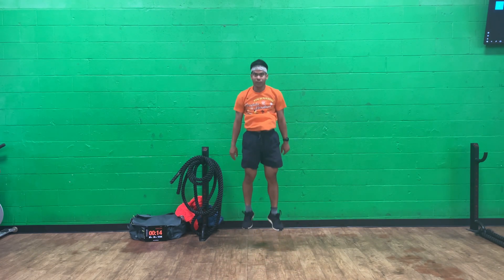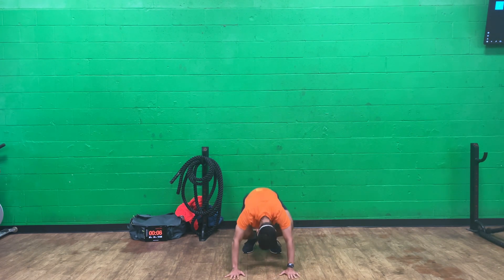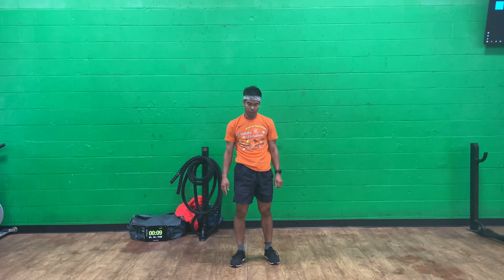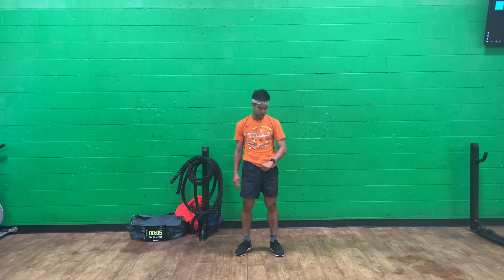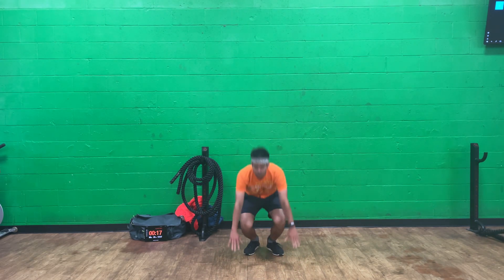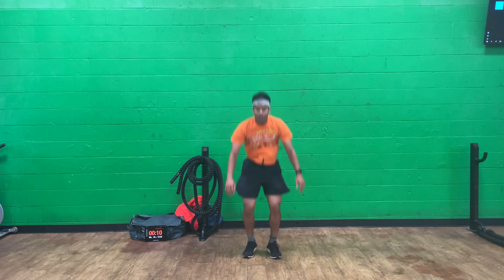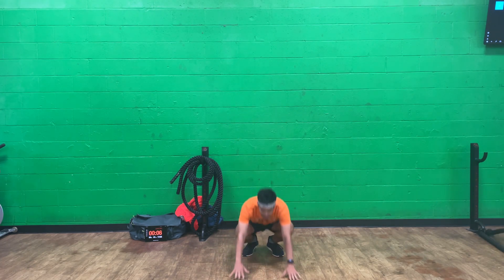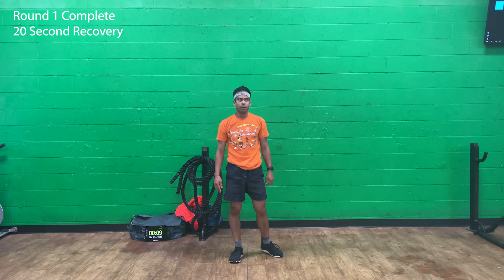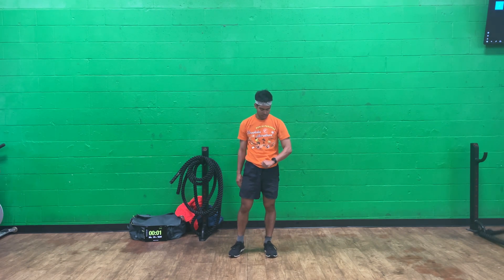I know burpees are tough — let's keep going. Round one complete, 20 second recovery. Keep that heart rate up, keep burning some calories, speed up that metabolism.